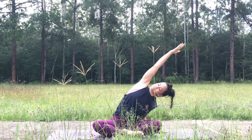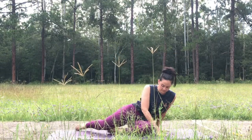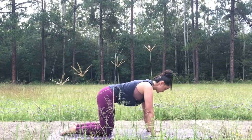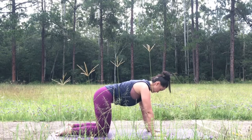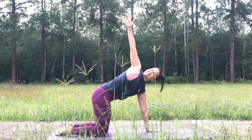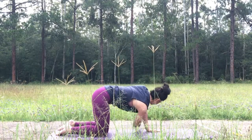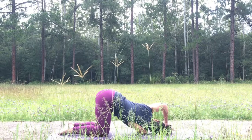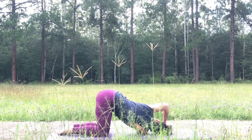Good. On your next inhale, rise up to cow, then pause here, finding that natural tabletop position. Stacking the hips over the knees, inhale, sweep the right arm to the sky — find a gentle opening of the heart. As you exhale, lower the arm, thread through and under the torso, guiding and grounding the right shoulder, extending out to the left of the mat. Gaze is to the left.